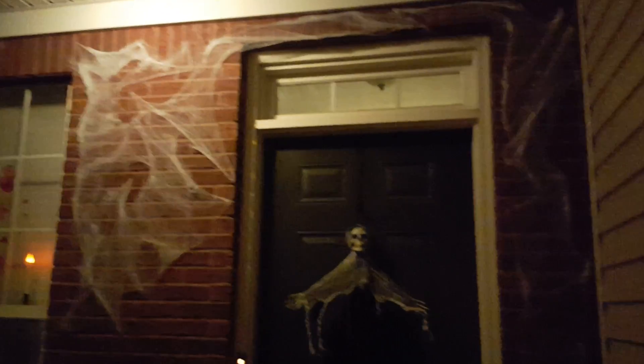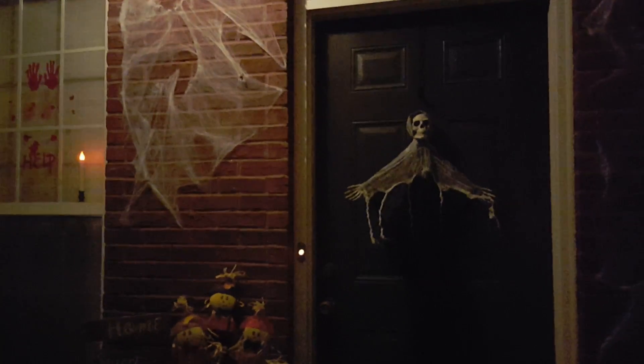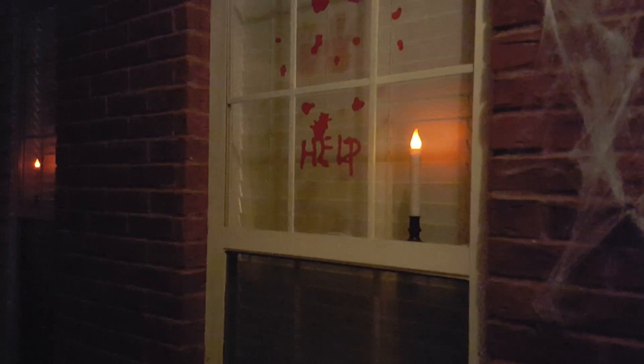The sign Home Sweet Home, the scarecrows for my three kids — that's so cute. And then I got the webbing that I put around the brick with the little spiders in it, that's from Dollar Tree. One pack goes a really long way. I got the skeleton. And then over here I got the flickering lights on both of my windows and it's an orange light.